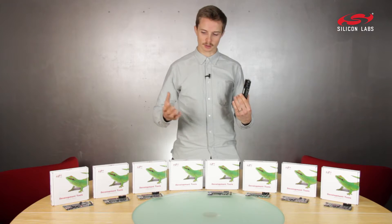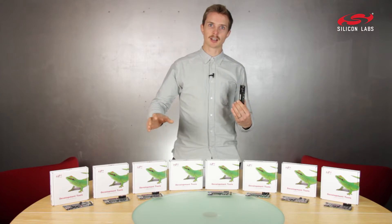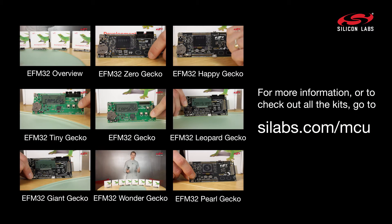To learn more about this kit or any of our other kits, click the links or visit scilabs.com/mcu. Thank you.